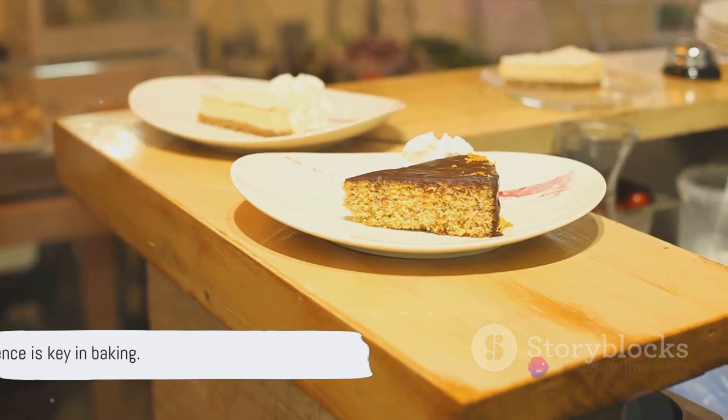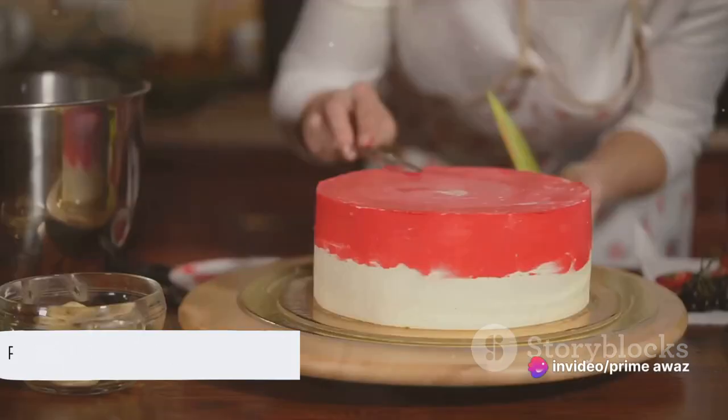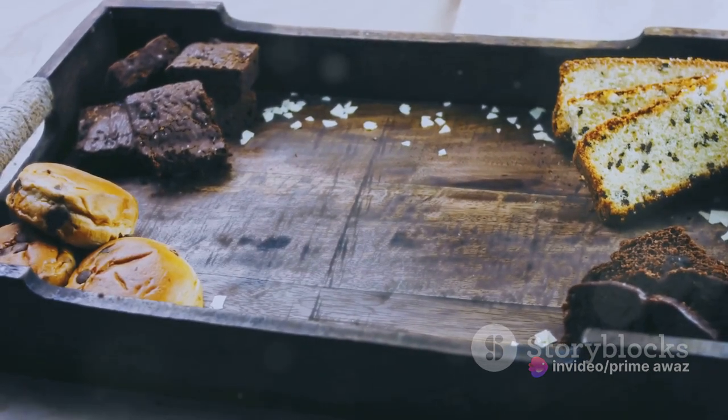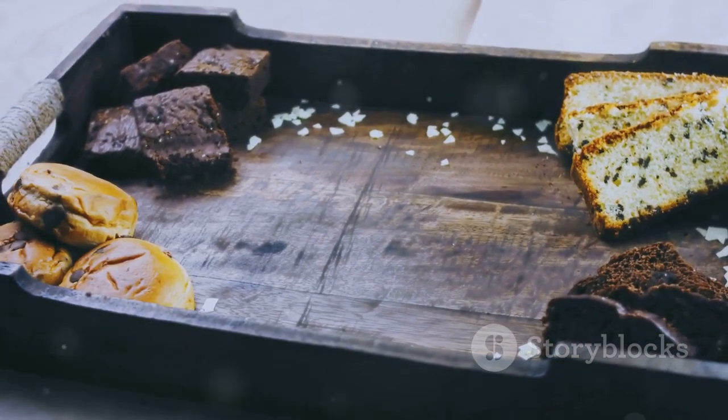Now comes the hardest part: patience. Let the cake cool down. Only then can we perform our magic trick — the flip. Carefully invert the cake onto a serving plate to reveal the gorgeous pineapple and cherry top. And there you have it: a perfectly baked and beautifully presented upside-down pineapple cake. Easy, wasn't it?